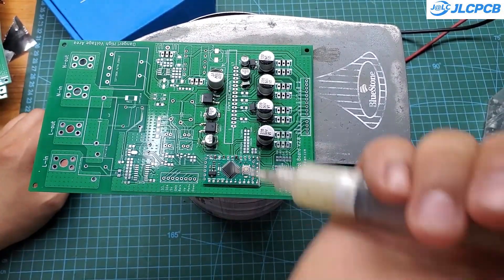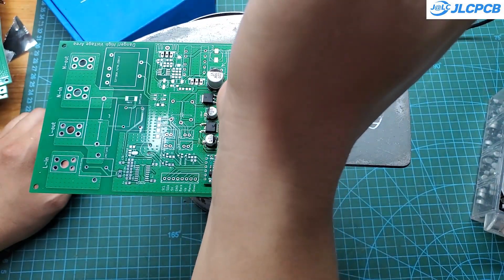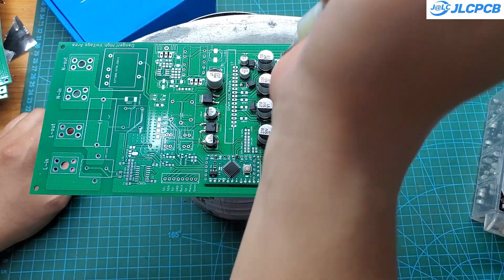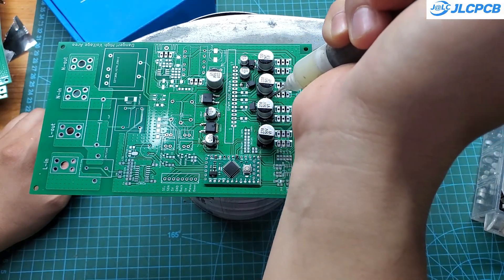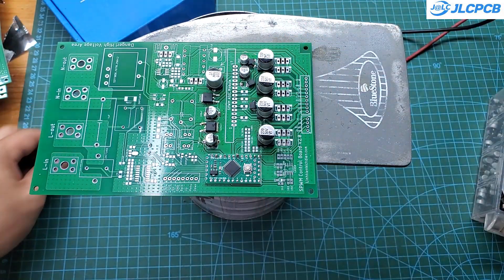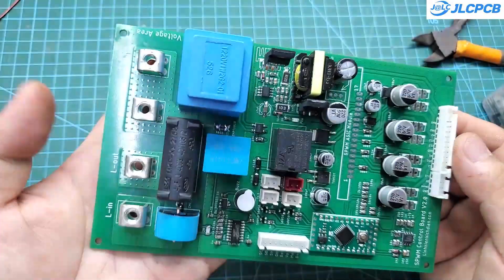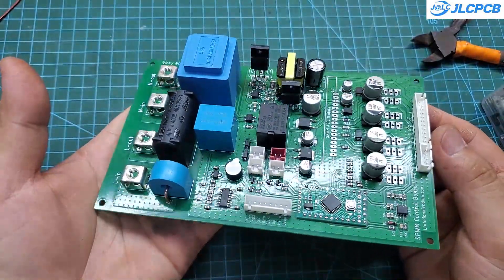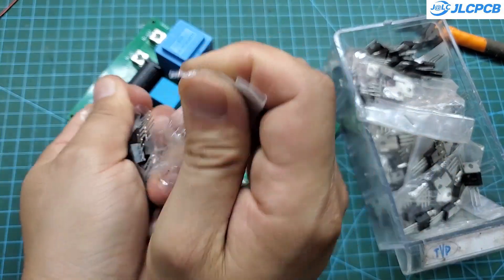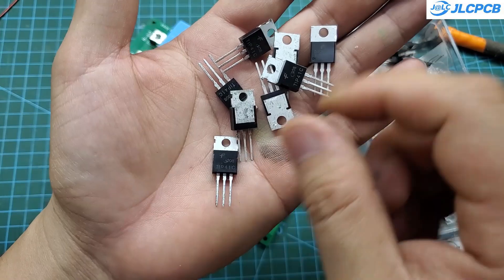For the surface mount components, I use an iron as a heat table to solder them. It works, but it's not very efficient. I recommend using PCBA services to save time and reduce the harmful effects of exposure to solder fumes. After soldering the SMD components, we'll move on to the through-hole components. To drive more MOSFETs, I used a totem pole driver for the output stage. A pair of TIP41C and TIP42C can easily handle 10 MOSFETs per side, allowing a total of 40 MOSFETs without any issues.